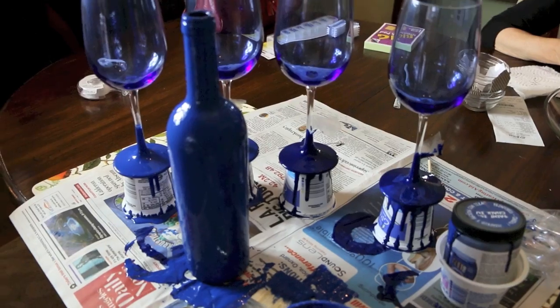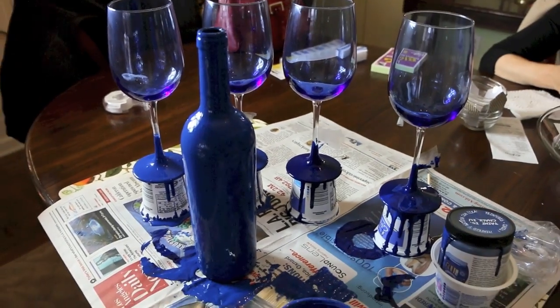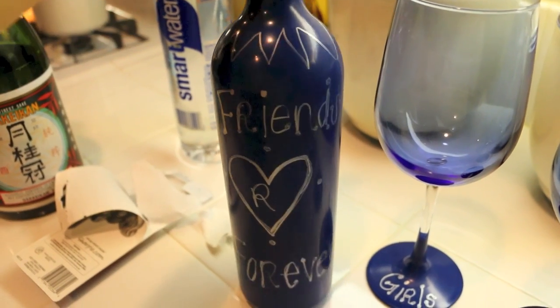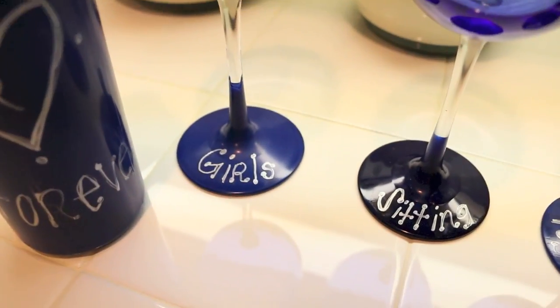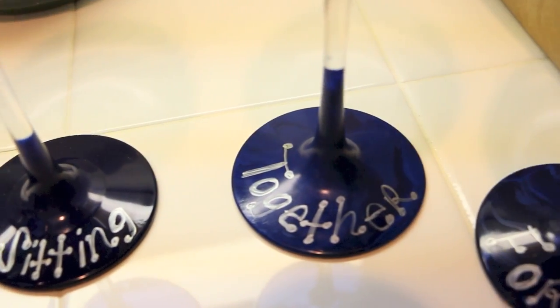I let them dry overnight, so you want to do this the night before. Once it was all dry, I went and bought Sharpies because the chalk I bought for some reason was not working. So I got a silver Sharpie and just wrote a fun little thing — we put 'girls sitting together forever' because it's an inside joke between us. We always say that we sit together.